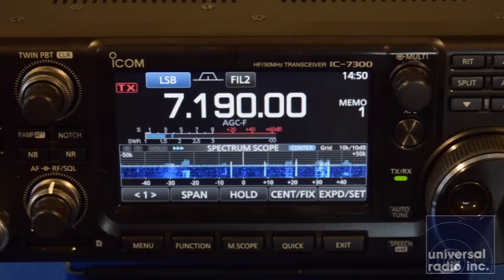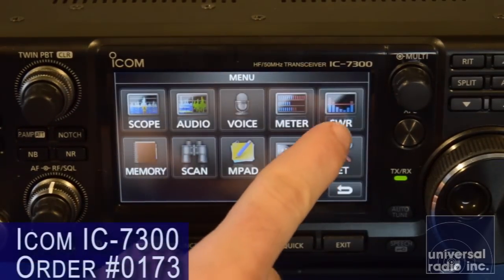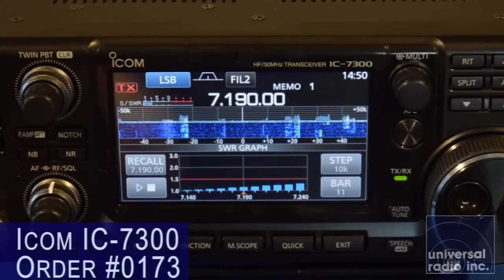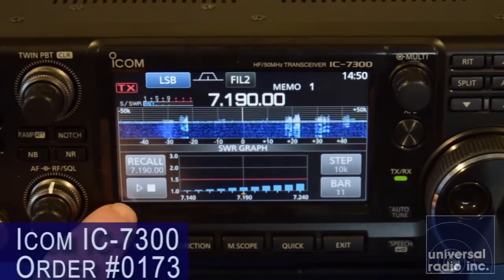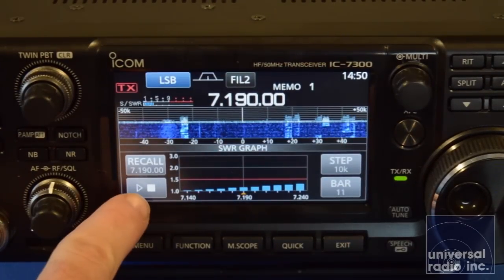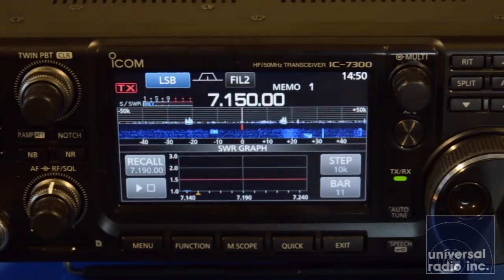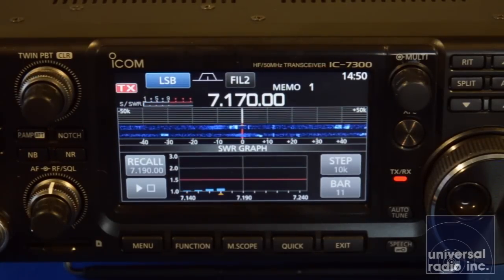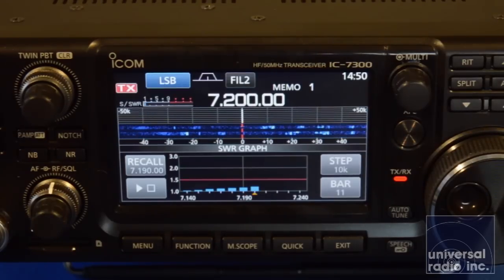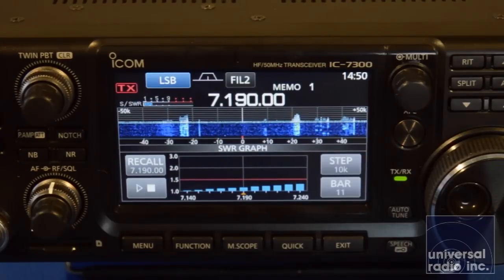One of the really interesting features in the 7300 is it's got a built-in SWR meter and antenna analyzer functions, which has some really neat graphs. Just by clicking the menu button and going to SWR, it'll change the bottom of the scope screen, and you can take new readings. You can set your frequency step and how many measurement points you've got. When you hit the play button and key the mic, it'll make an SWR reading for each point and display it on the graph as you can see here.